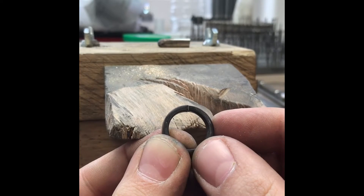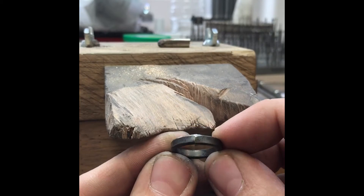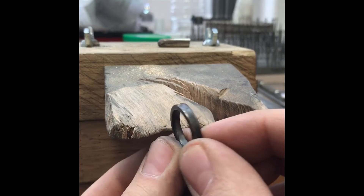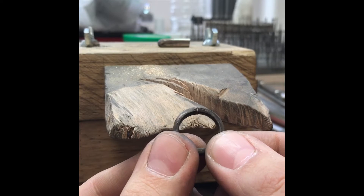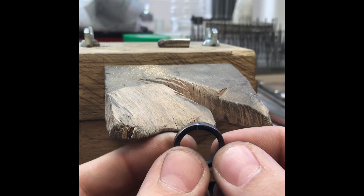I'm going to show you the correct way to laser up a join on a ring. This is a 9 carat yellow gold ring that I'm making at the minute. It needs to go in a pickle, but as we're lasering it, it doesn't need to go in just yet.